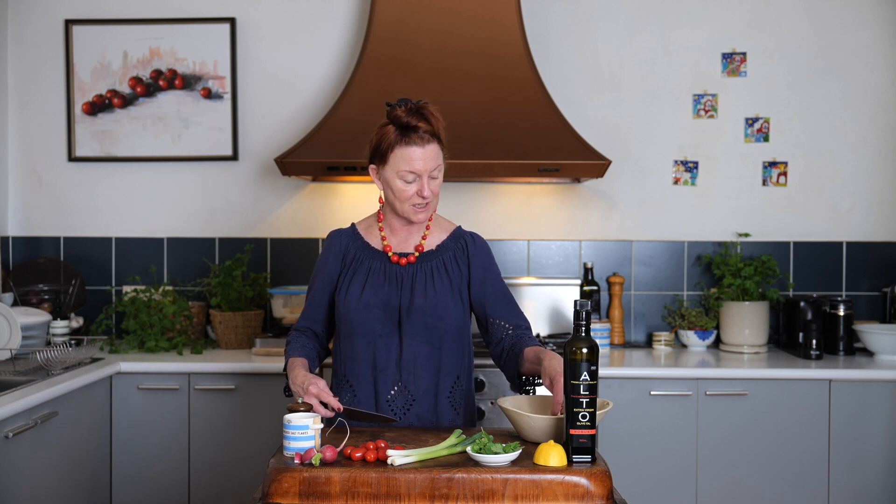Tomatoes. I love these grape tomatoes because they're ripe and flavorful all year round, but if it's summer and you can get them, you could use beautiful ripe large tomatoes, Roma tomatoes, ox hearts.